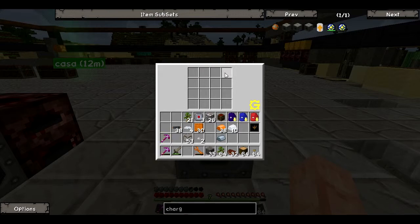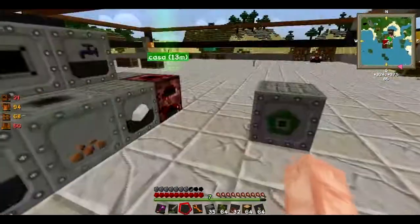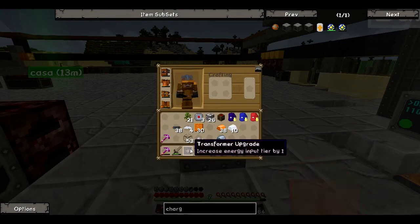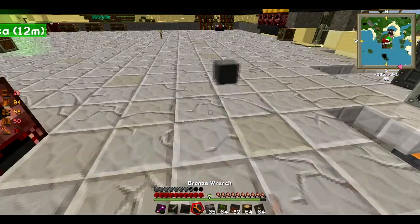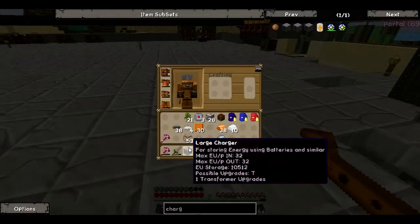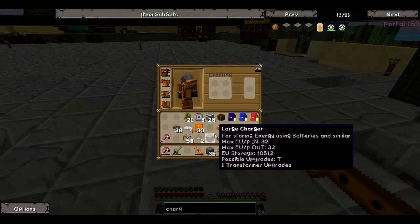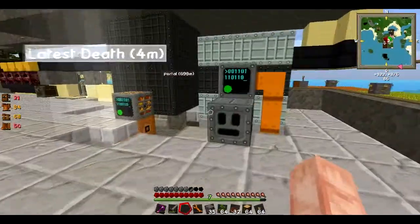So if I put 16 batteries in here it's going to be a huge amount of EU, and this can be easily transported to any place. But as you just saw, it's low voltage — so let us make high voltage. Now I'm going to make some more advanced batteries.